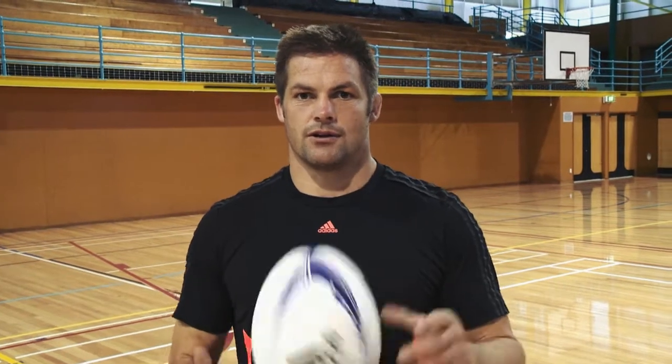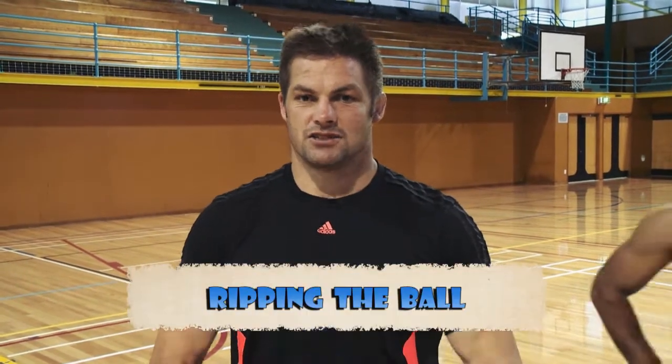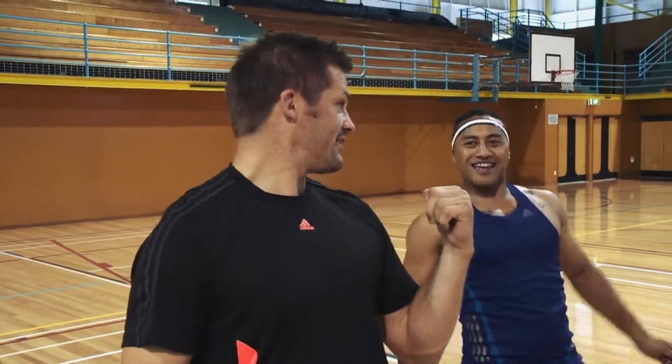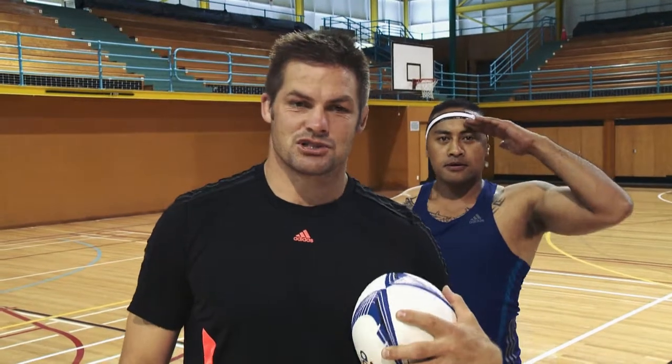Welcome to All Black Skills. Today we're going to show you how to dispossess or take the ball off one of the opposition. My friend Nua here is going to demonstrate it.